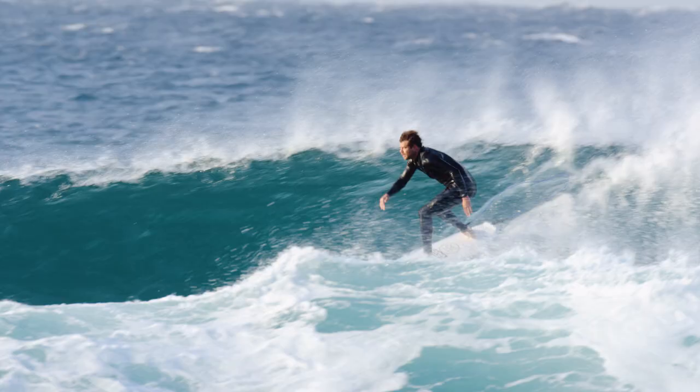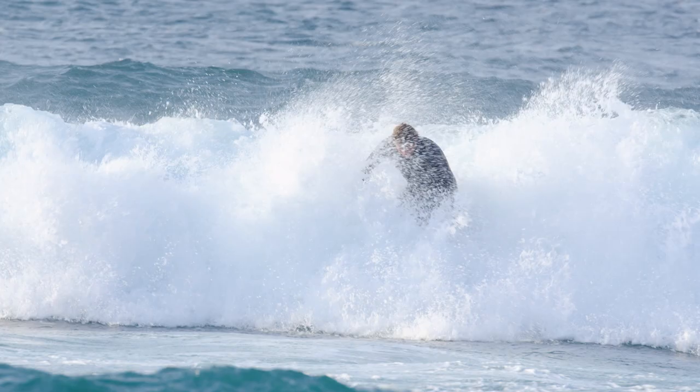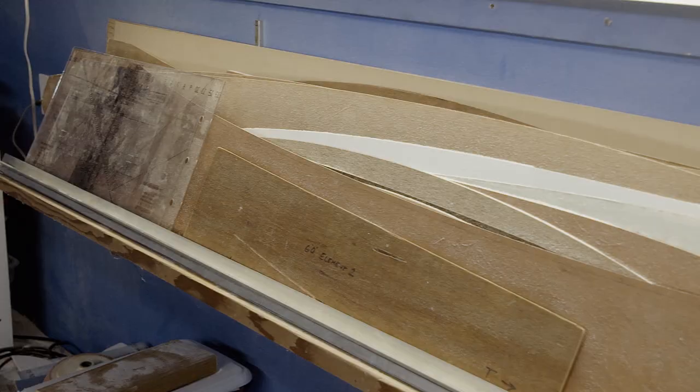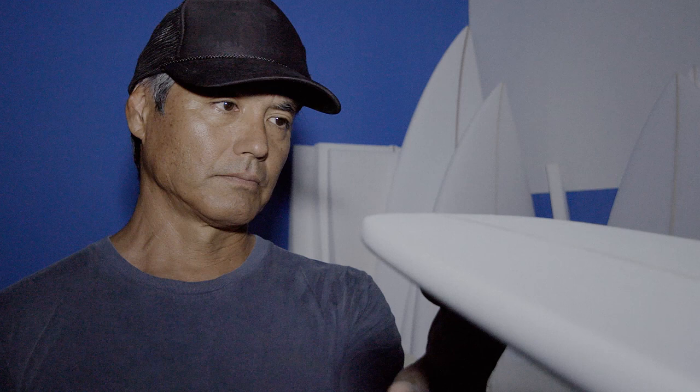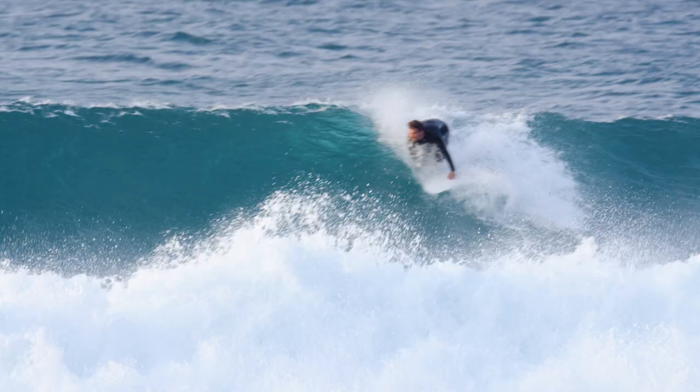Technology has changed, the process has changed a little bit, but as far as design, designs still come out of testing and background knowledge and experience. The best shapers, the most skilled shapers, can bring it to life with whatever tools they use.